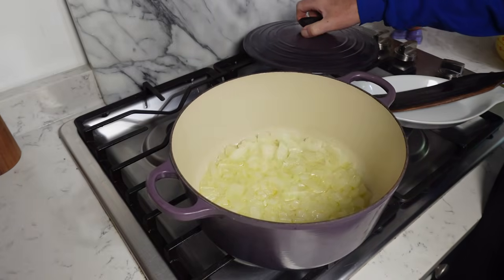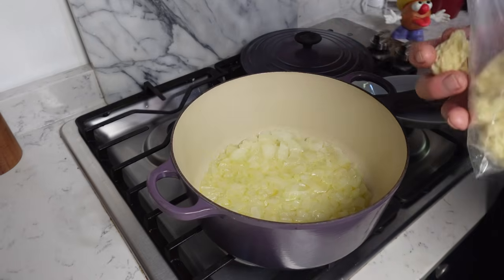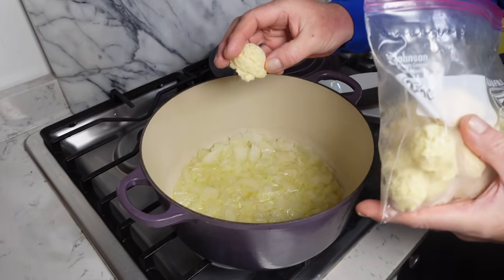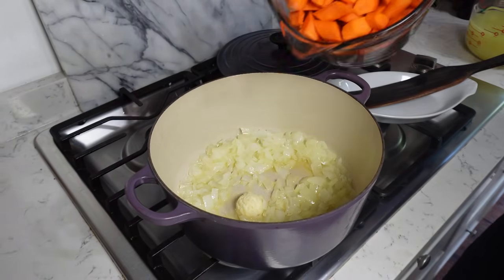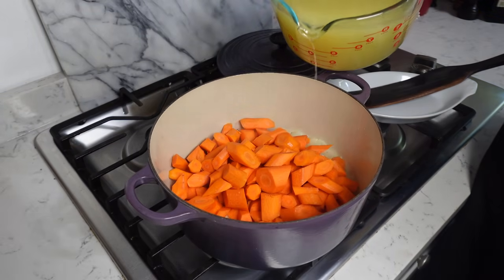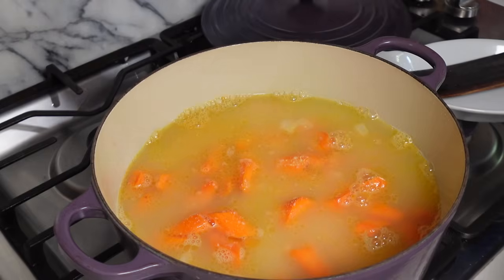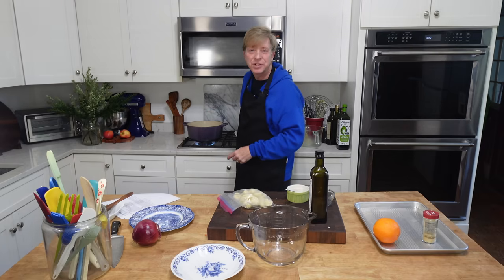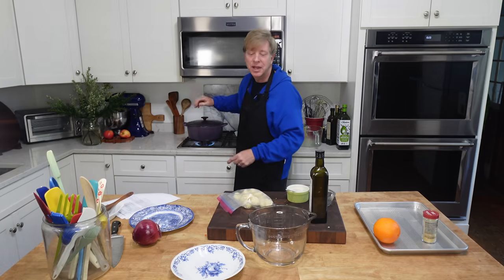When the onions are perfectly tender, add two cloves of chopped garlic. I'm going to use one of the garlic pucks that we made together — this is from fresh homegrown garlic. Also add the carrots, six cups of chicken stock, and one teaspoon of salt. Increase the heat and when the mixture comes to a boil, cover the pot and let this cook until the carrots are perfectly tender. That will take about 30 minutes.